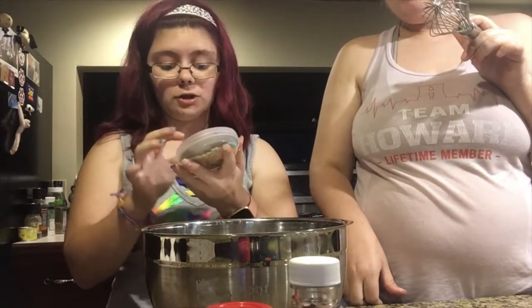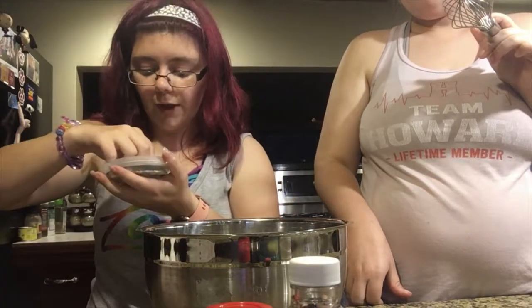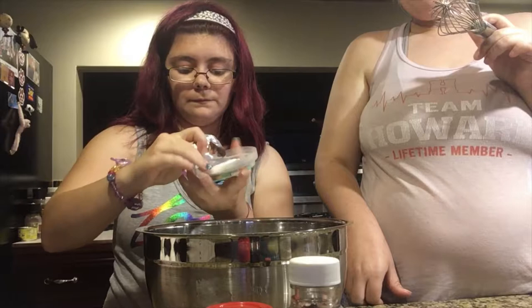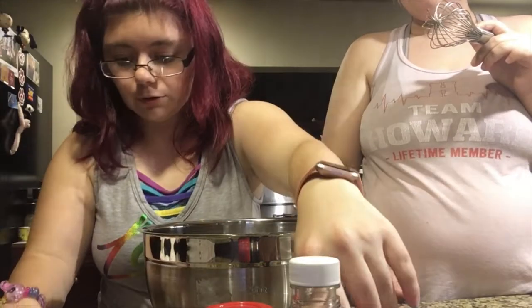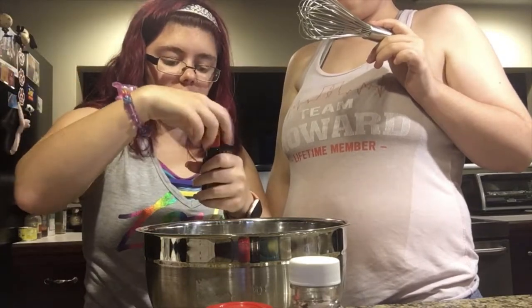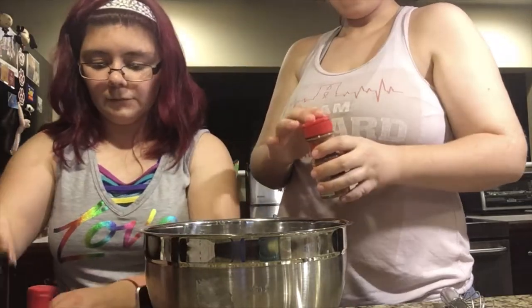Then we're going to add in our secret ingredients. Never heard of funfetti cupcakes? I'm making my own version because I had funfetti frosting. I won't be using the sprinkles for the frosting because the cupcakes are going to be made to look like flowers — I'm putting the sprinkles inside the cake batter to make it like a funfetti-type cake. We have these really cool pastel-looking sprinkles. I'll also be adding in some hazelnut extract for extra flavor and some vanilla extract.